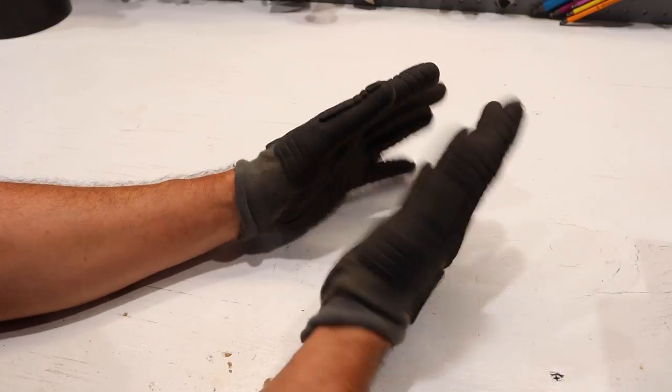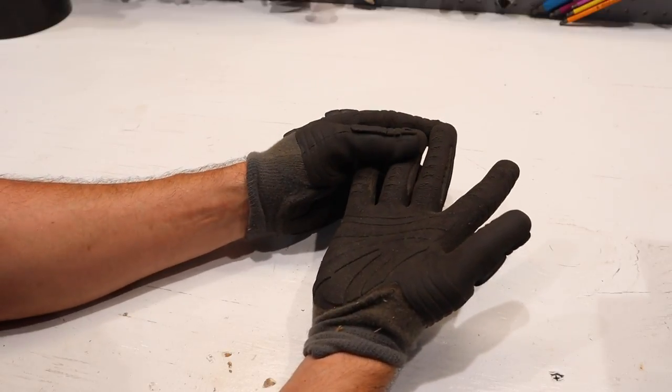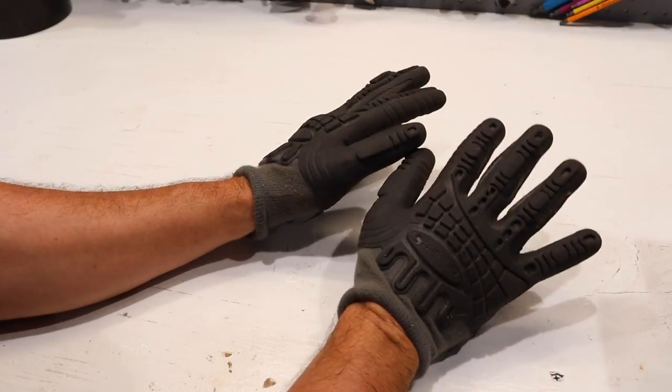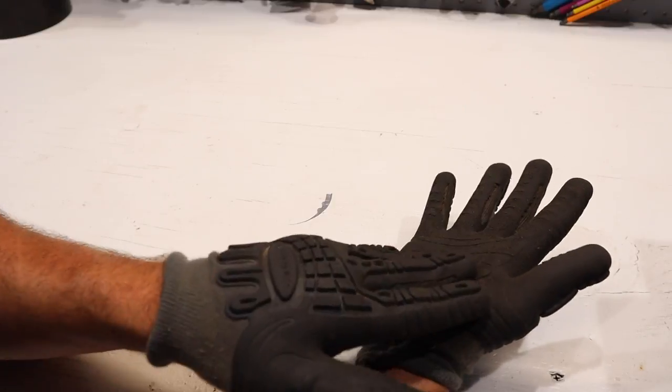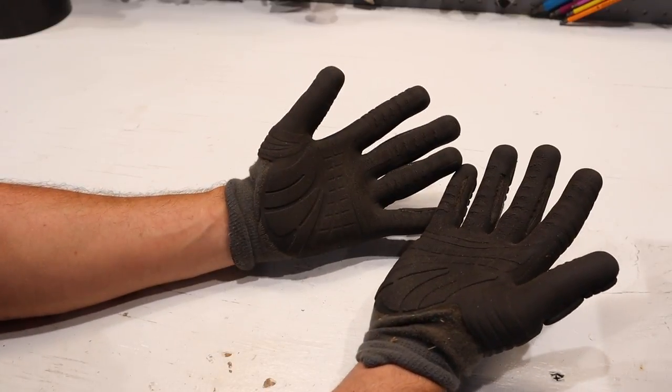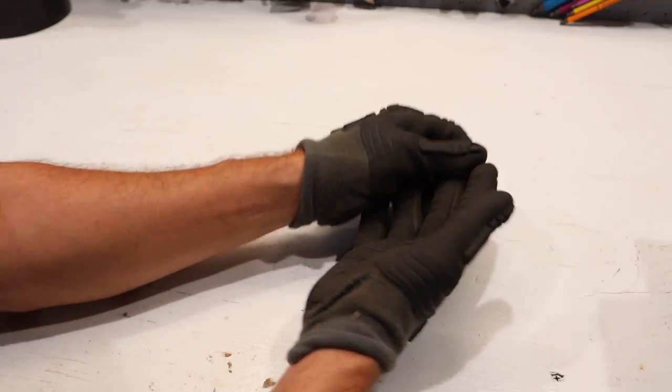I've used these for demolition and I'm barely seeing any wear. They're a pretty darn good pair of gloves and I recommend them. I know they don't work for some people, but I'm very picky about my gloves and this is just one of those pairs that I do enjoy wearing.